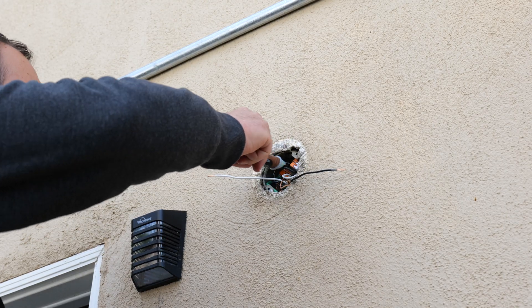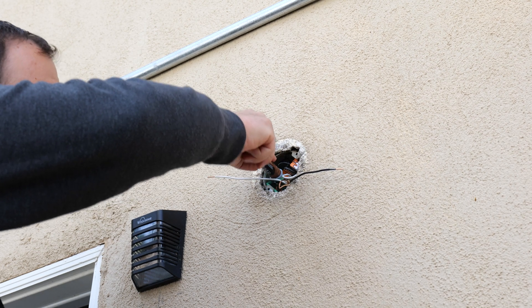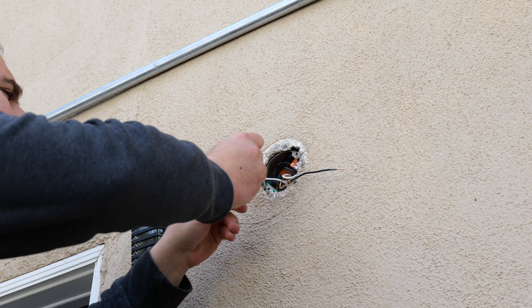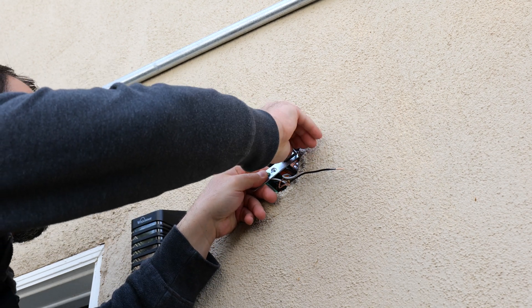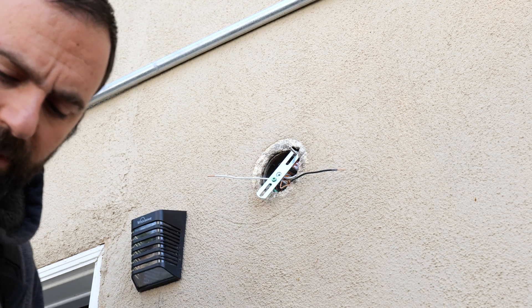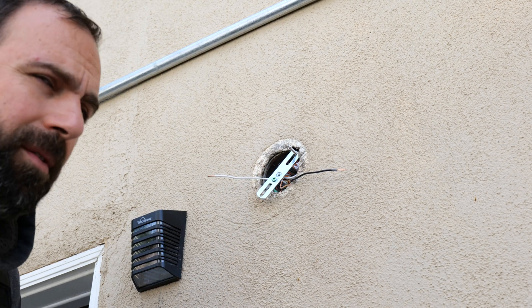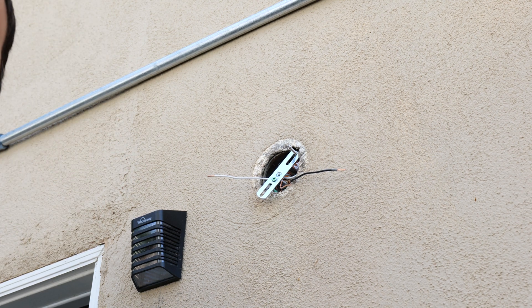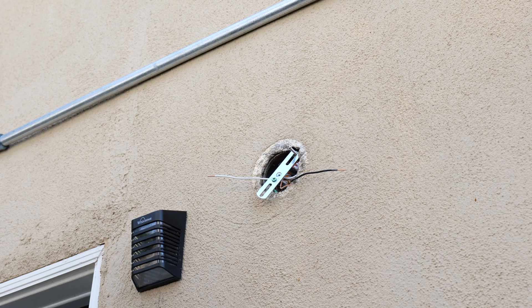After turning off the breaker — again, make sure the breakers are off — I'm checking for any voltages with my non-contact AC voltage detector. I'll put the product links in the description below if you're interested. I should mention that I'm not a licensed electrician, so do this at your own risk. If you don't feel comfortable doing this, please do not — call a professional and just have them do it, because this can be very, very dangerous.